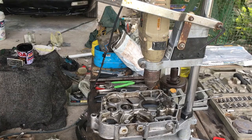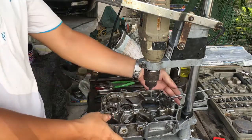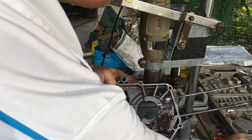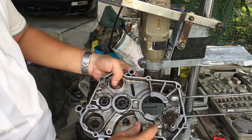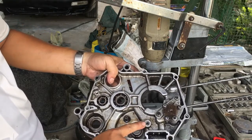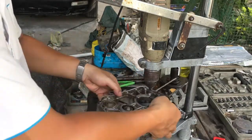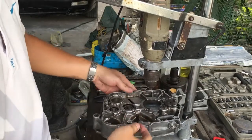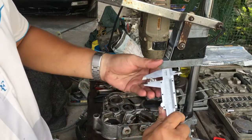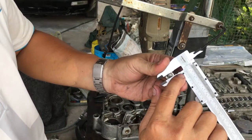Nice to see you again. Today I will show you how to fix a bad bolt thread. I have a bolt here — this is a 6 millimeter bolt, and you can see this bolt thread is bad at this moment. Today I will show you how to replace this bolt thread. Let's start. You can see it — a 6 millimeter bolt.